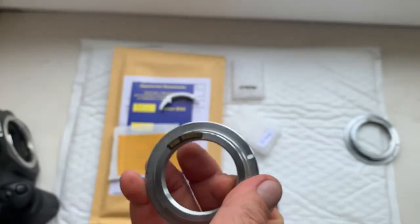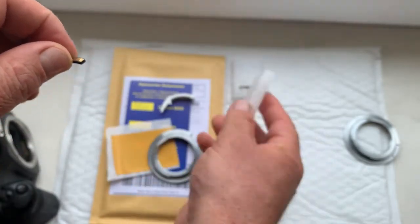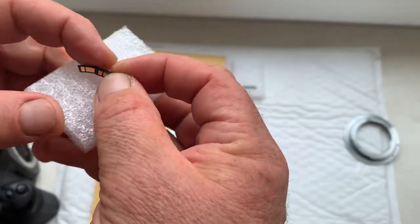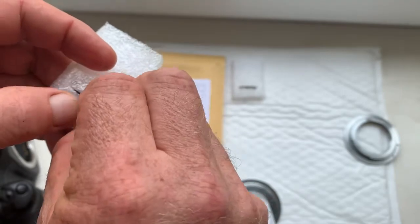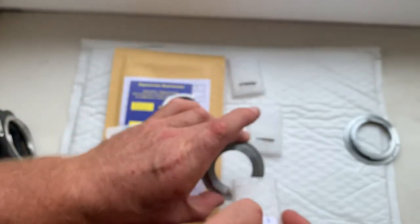You can always reprogram or adjust the confirmation point of the chip if your lens has back or front focus, from our programming instruction. And chip number three.